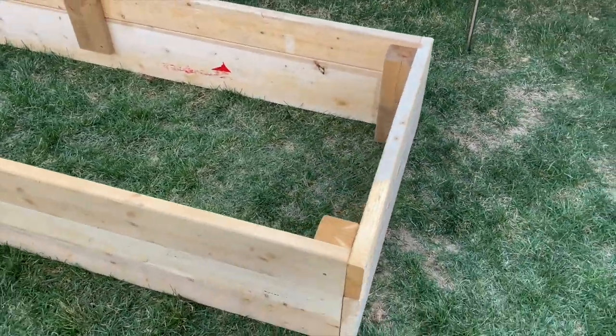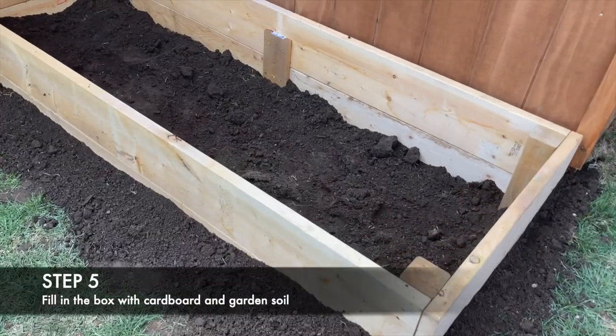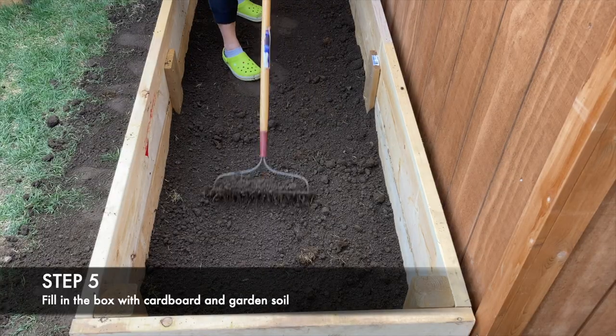And here is your finished product ready to be relocated. I backfilled with the dirt that I had previously dug out and used a rake to make it even.